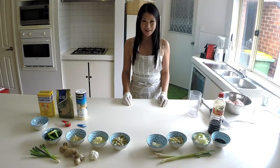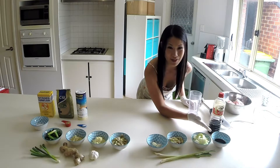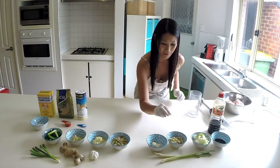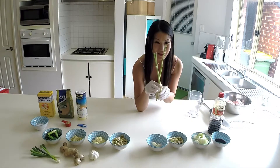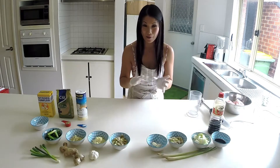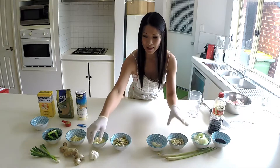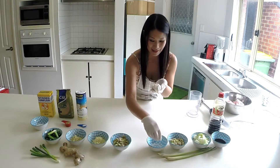The ingredients we'll need are two tablespoons of soya sauce, one onion cut roughly, which equals about one cup. We need six stalks of lemongrass cut into small pieces, which equals about one cup, divided into two bowls — half a cup each. We also need some garlic — two whole bulbs.